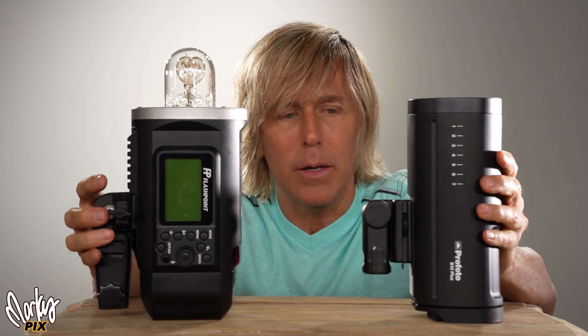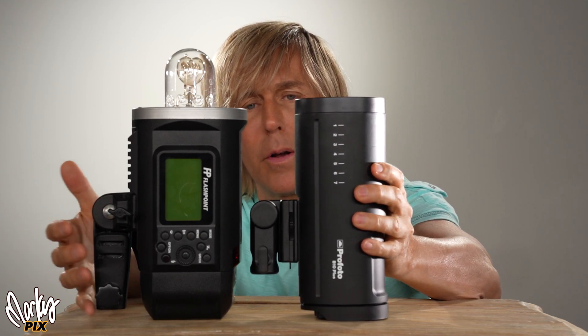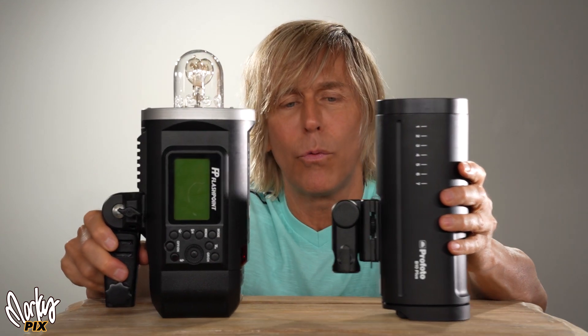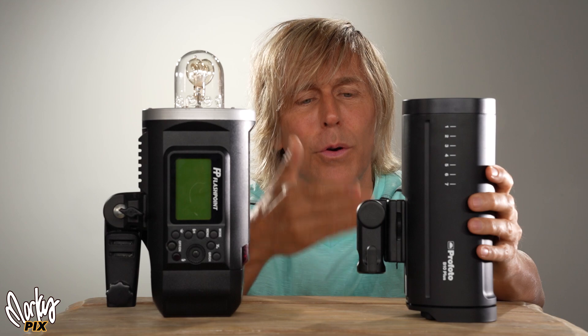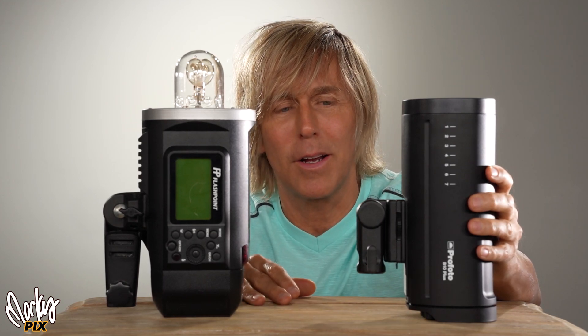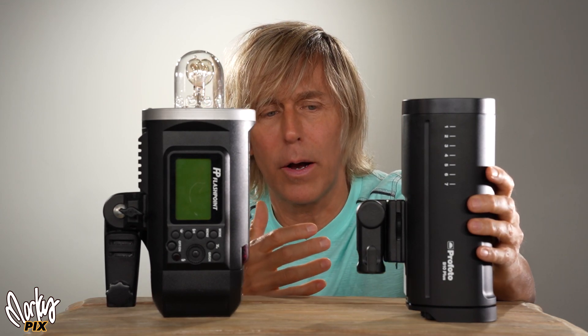What bothers me is the price. This isn't that much smaller — it really isn't. Look at these two together. The only thing you're paying for is that it's a little better made and the user experience is a little better. $450 versus $2,000 — and that's before the modifiers.